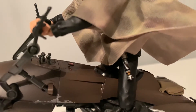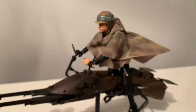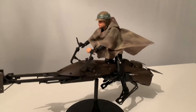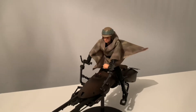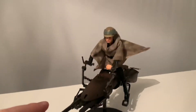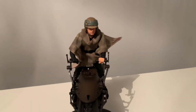Sorry about the camera quality — I'm not using a tripod for this video, just freehanding it so I could get a full 360 view of the figure and the bike. I'm really happy with this. I'm going to have to create an indoor display. I do have another one of these sets with the Biker Scout, so I may have Luke head-to-head with the Biker Scout in the display.